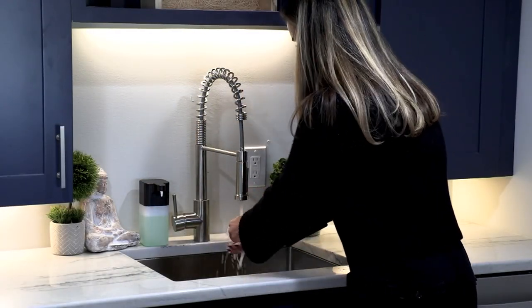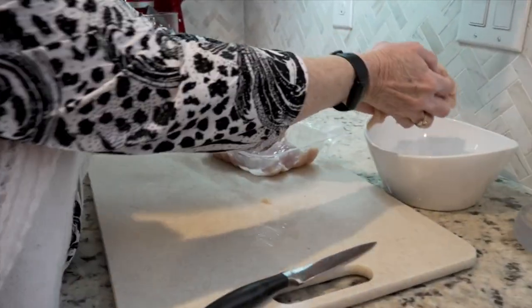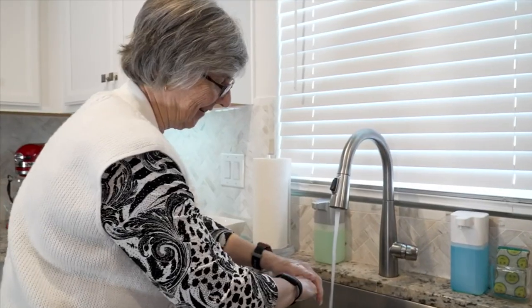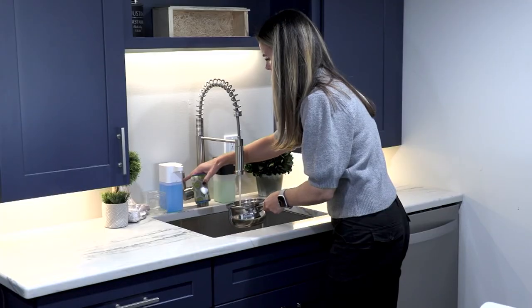I think this is a neat little automated touch. Here in our studio, our entire building — almost all the doors are now automated. There's a little sensor on the wall and you wave your hand in front of it and the door automatically opens. And the reason for that is we want fewer surfaces that multiple people are touching.